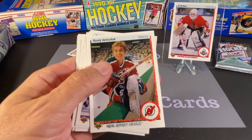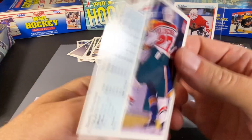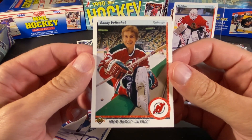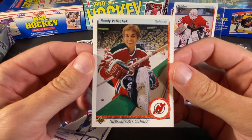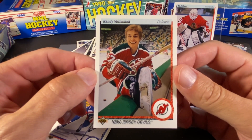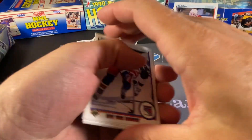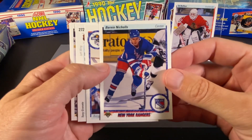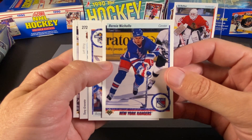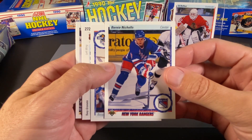We have an Ulf Dahlen. Randy Velischek — that is a really funny-looking smile there, I guess something was engaging him. This picture also looks like it is at the old Met in Minnesota. Any North Stars fans out there watching this video, maybe you could confirm that with me. I mostly remember Randy Velischek being a radio announcer for the Devils along with Mike Miller. They did the Devils games for years and years and years — they were quite entertaining to listen to.